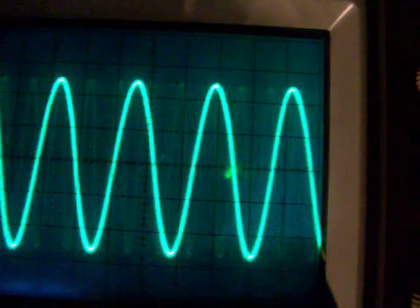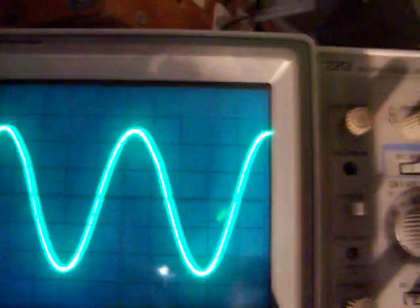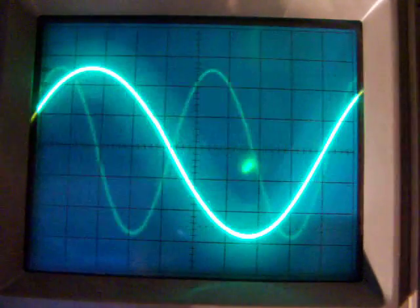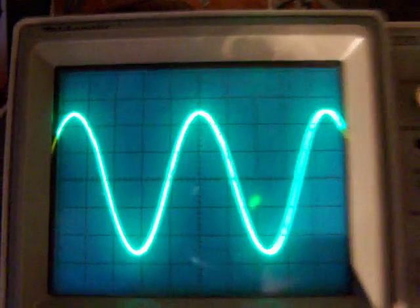20000 Hertz. So 20 kilohertz. 10 kilohertz. 10 kilohertz. 20 kilohertz.